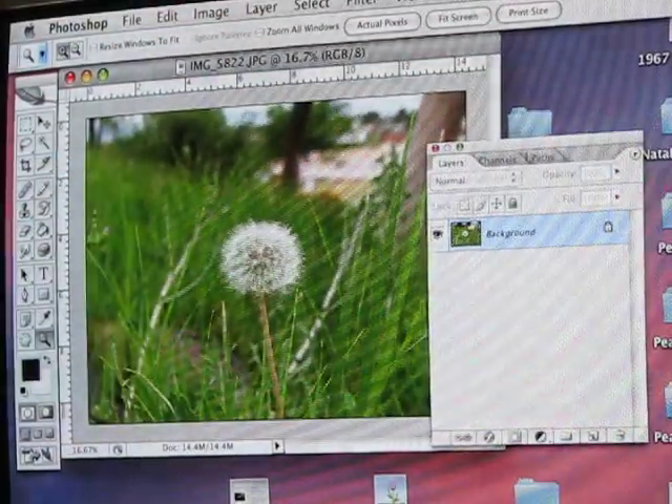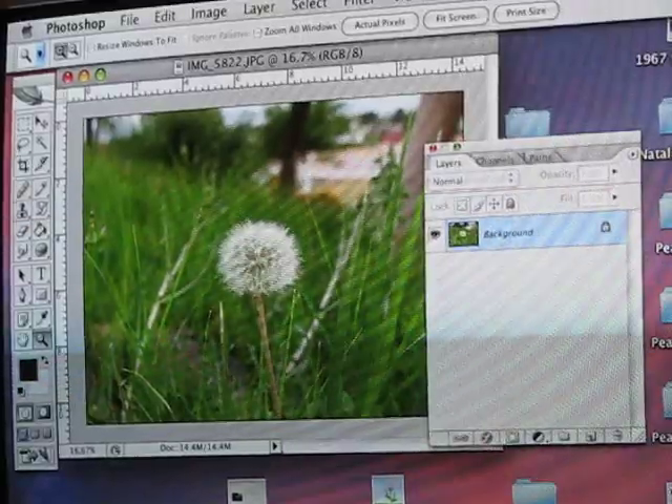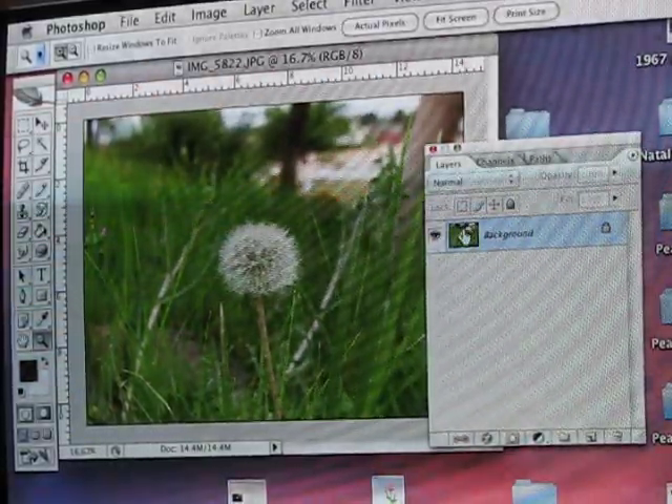Here's how to really make your photos pop. On your original background, drag it to the layers icon to make two copies.